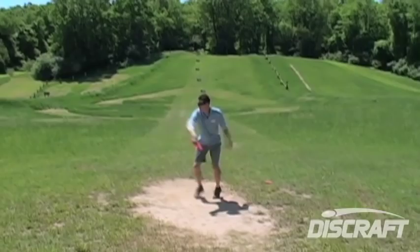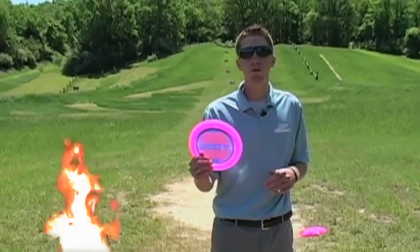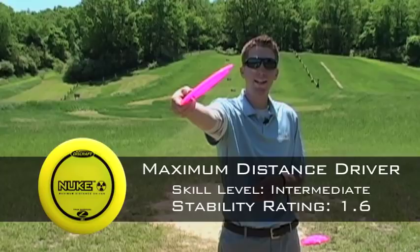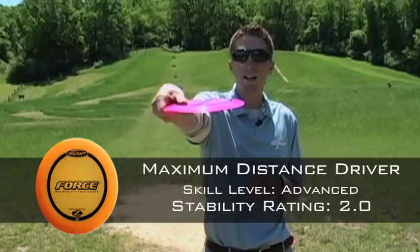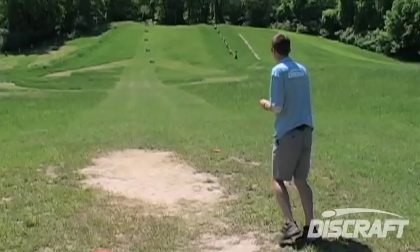There are two main discs in the Discraft lineup that I use for my distance shots. The Nuke, which is understable — if I release it with hyzer, it's still going to turn over, get to that anhyzer phase, get a lot of glide, and come back at the end. And the Force. The Force is a disc that I use on the course because it's very stable. I'll release it flat or even anhyzer on purpose and know confidently it's going to fight back to that hyzer finish. For raw distance out in the open with good conditions and good wind, I recommend using an understable disc like the Nuke so you can really maximize the flight and maximize the time that the disc is in the air.